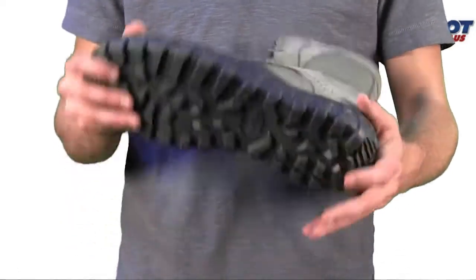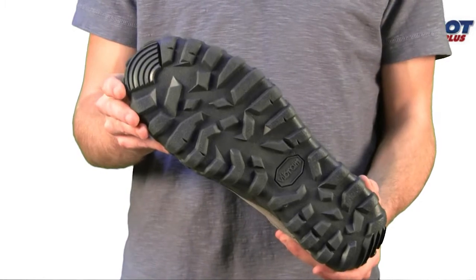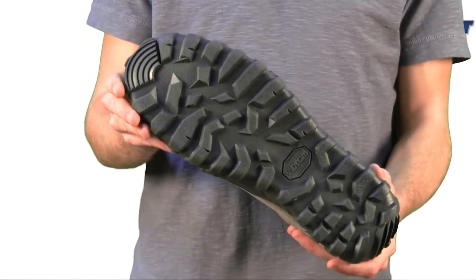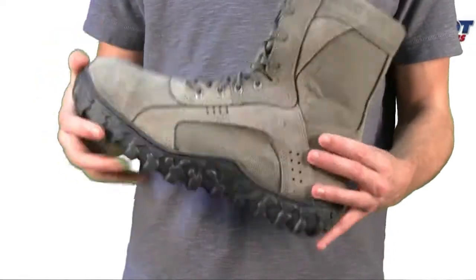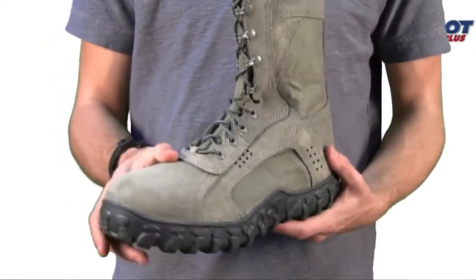High-walled Vibram soles with perforated Airport cushion footbeds and midsoles, coated for flame resistance. Steel protective toe and triple stitching for durability.